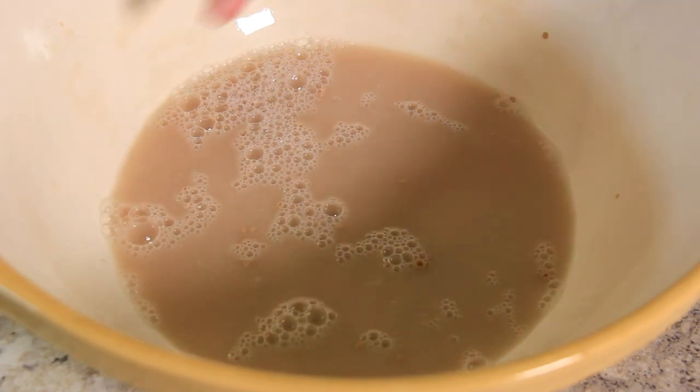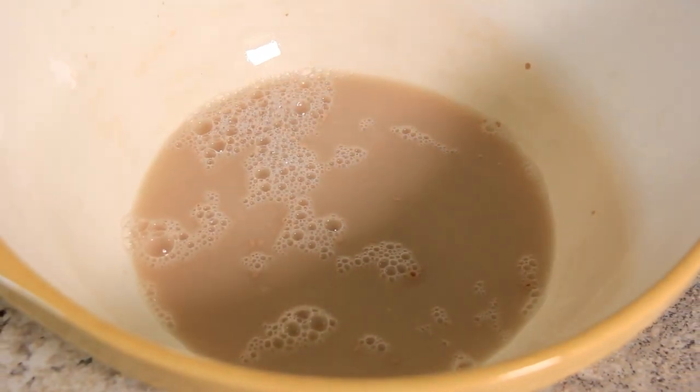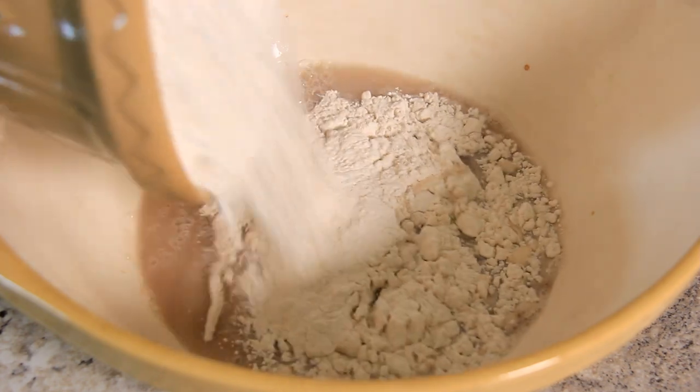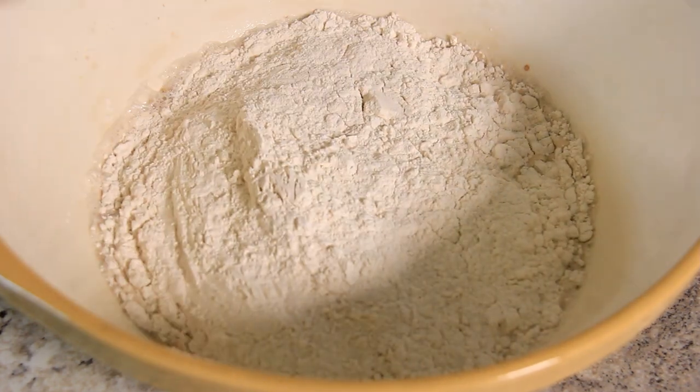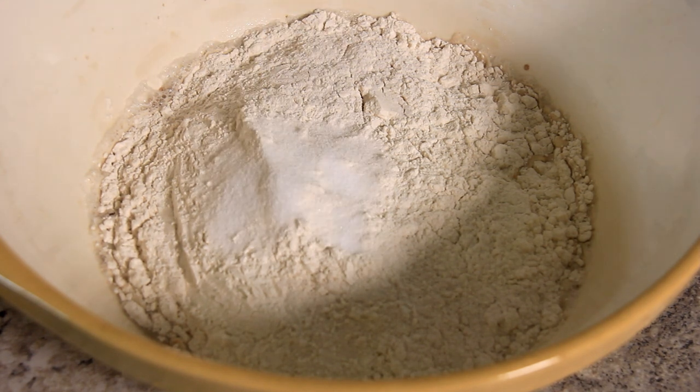You want your water to be just slightly over room temperature. You can see it's starting to bubble up and all the yeast has dissolved, so let's get our flour and salt in. Flour first, and then salt on top of the flour.